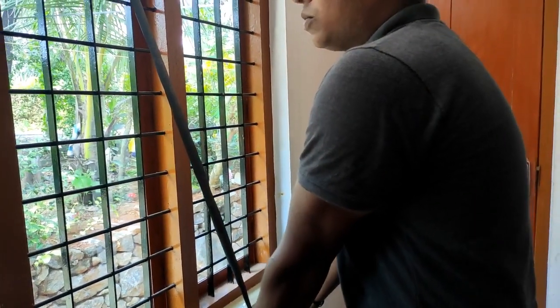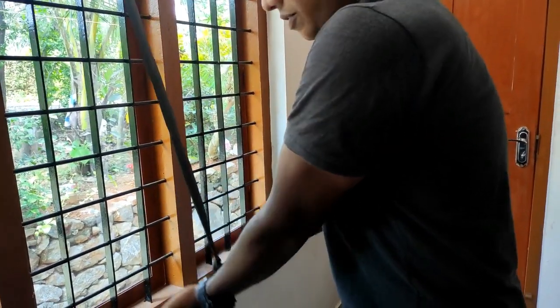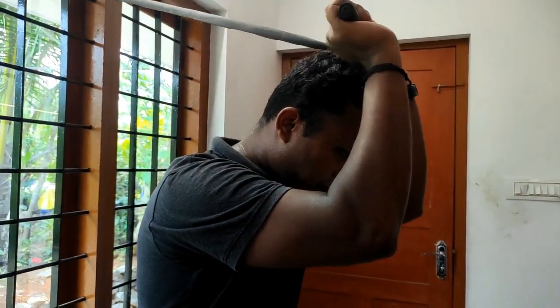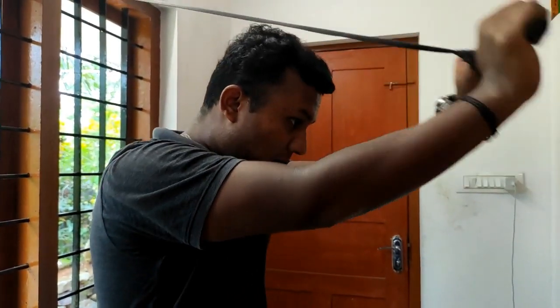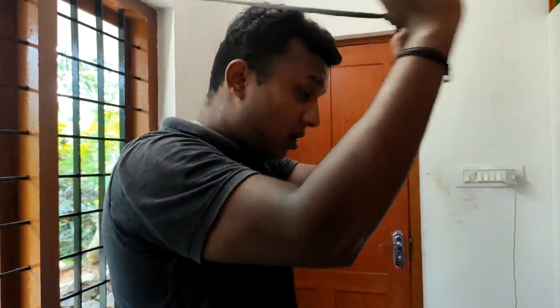This is the maximum weight. That's why we normally do the muscles. If you do the workout with the long head, then you have to do the muscles. If you do the muscles, you can do the muscles. I'm going to do the muscles. This is a good workout.